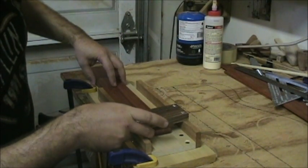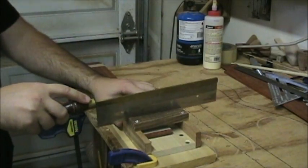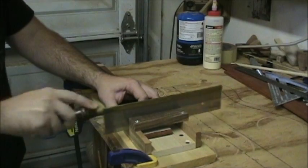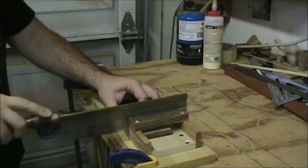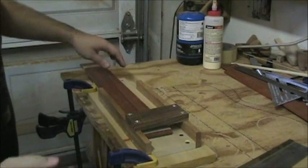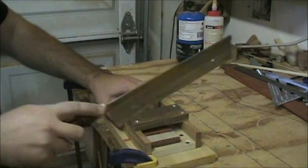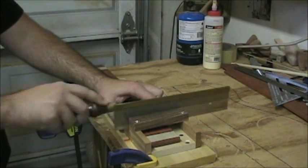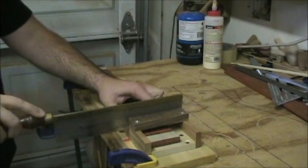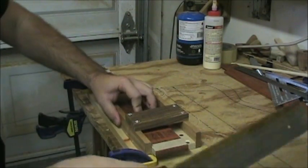Now we've got the index on the bottom and the blank on top. Clamp down both sides so it doesn't go dancing around. Very slowly move it through until it seats over the first fret slot in the index, then use the saw. First one's done - then slide it forward to the second slot, it seats itself, then the third.